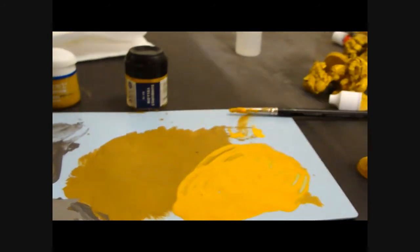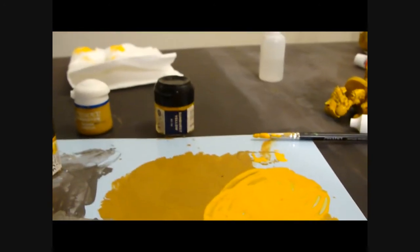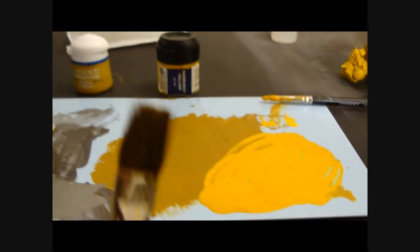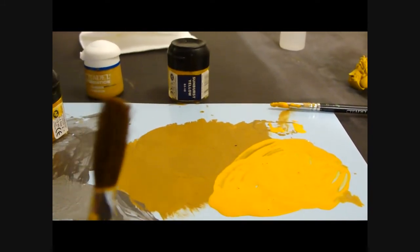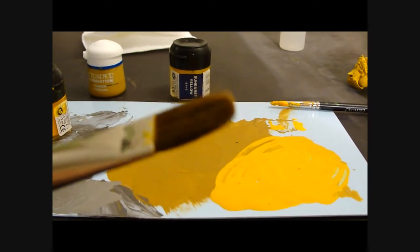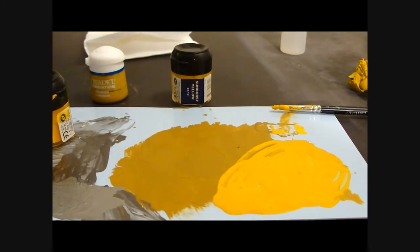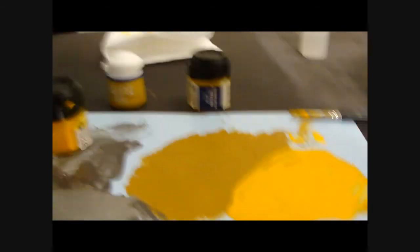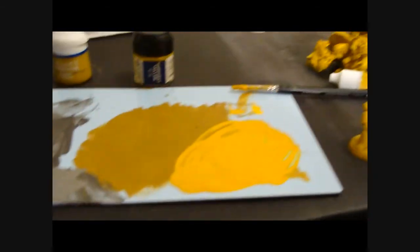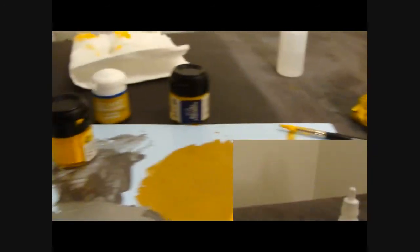What we're going to do is take the GW large dry brush - this newer style brush here. I use this to brush everything from tanks to guys to everything; it's a great brush. I'm going to set up and then show you step by step how I dry brush this model.